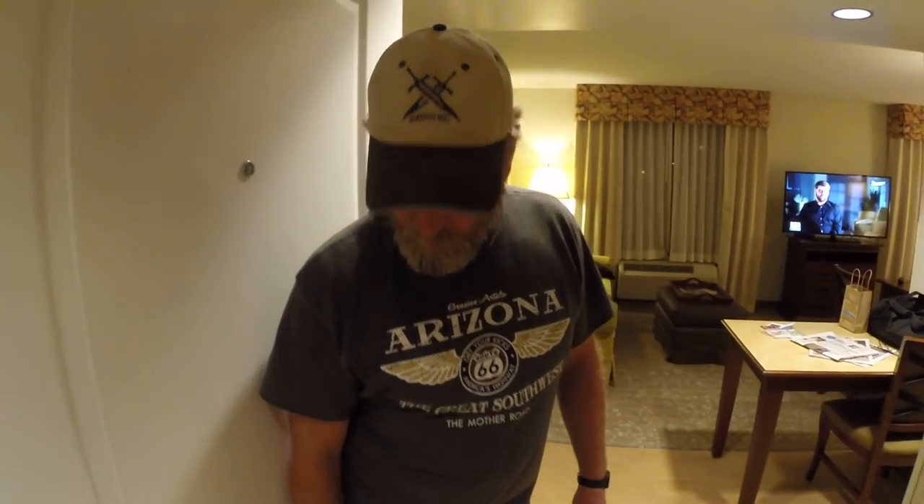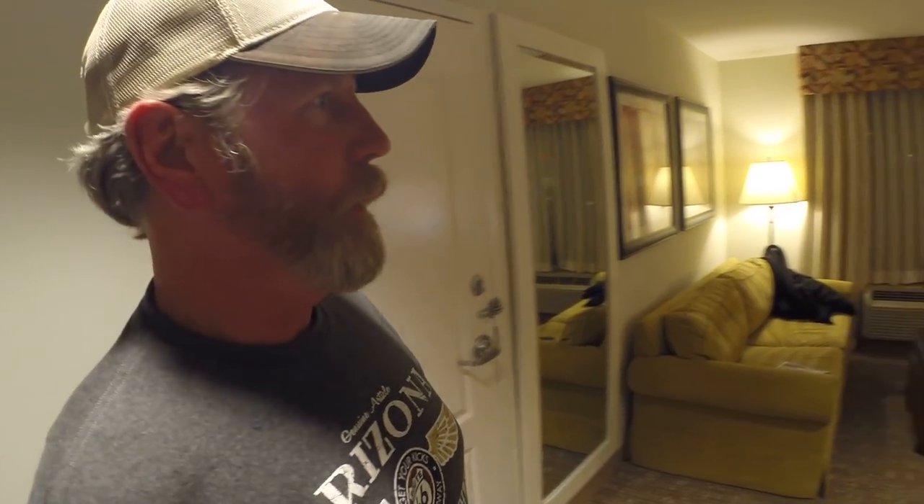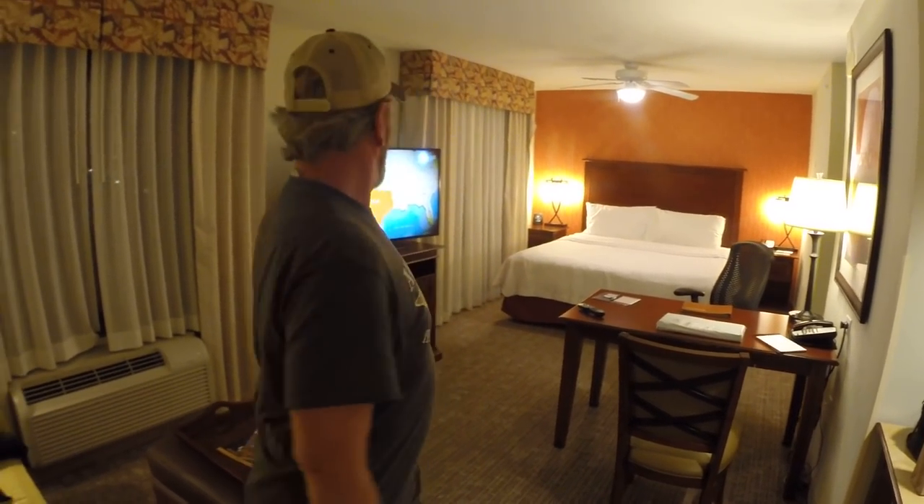Hey, what's going on here? The video guy's here. Come on in. I'm back in Denver for a little while. As you can see, my hotel room — not a motel room, a hotel room. That's cool.